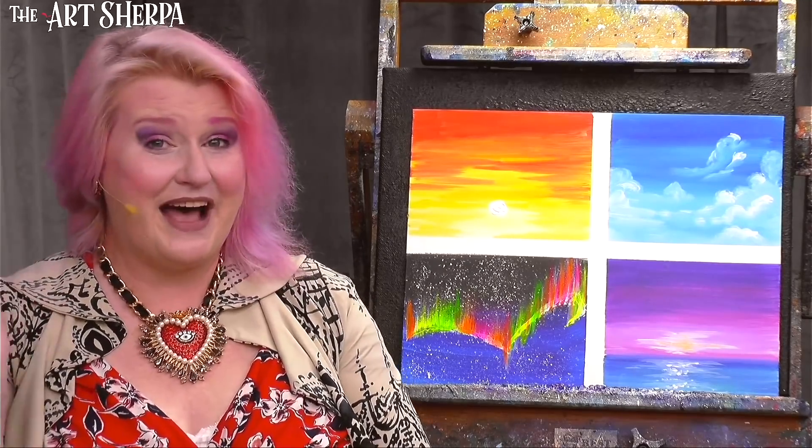That was fantastic. I so enjoyed showing you these four easy skies. I really appreciated your time today. Be good to yourself, be good to each other, and I want to see you at an easel really soon. Bye-bye.